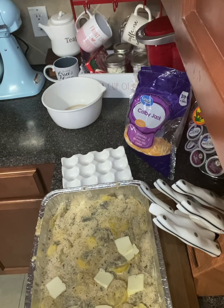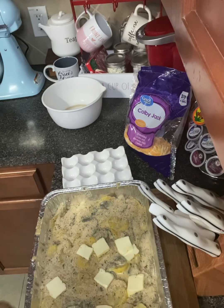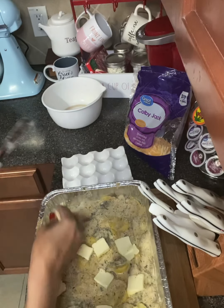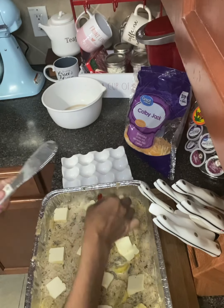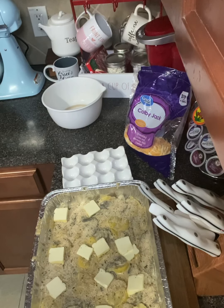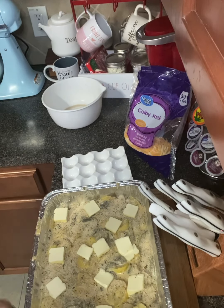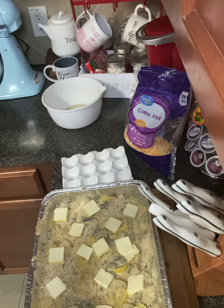Just slice the butter — I'm using real butter, not margarine; it gives it a lot of good flavor. Spread it out over the dish, making sure you put some in the corners. That's going to give it a nice golden topping. When it's done you'll see what I mean. I use a whole stick of butter for this.